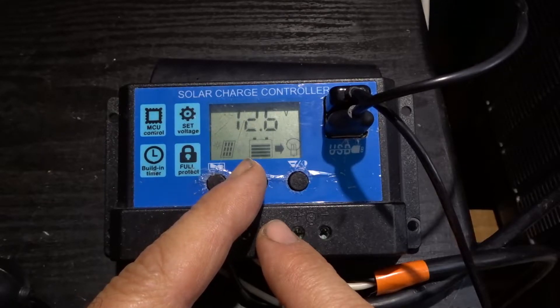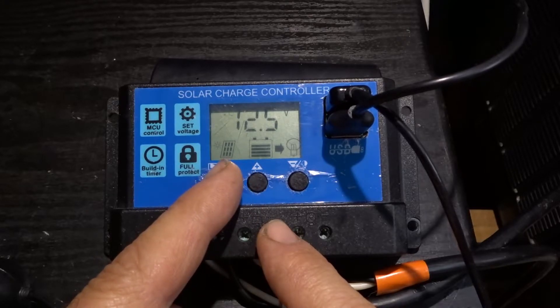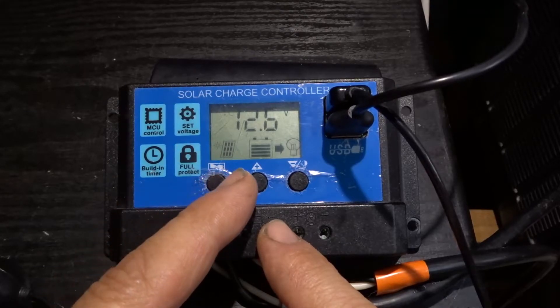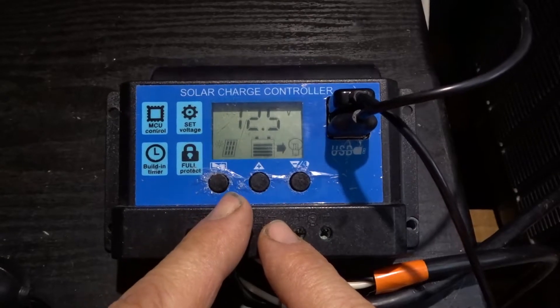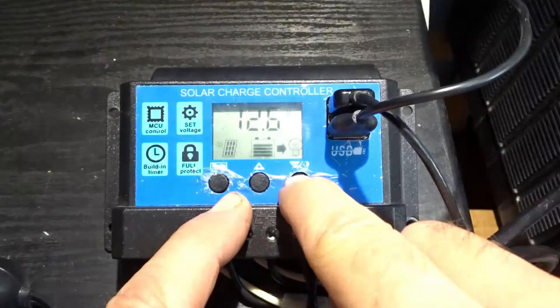It will continue to charge up to 14.4 volts — that would be full. The solar charger icon with the sun will disappear and the battery increments will show as full. I'm currently on manual control.